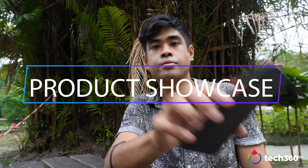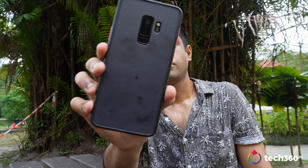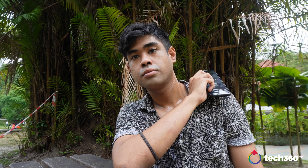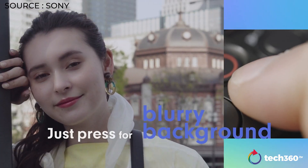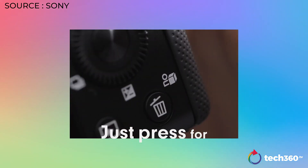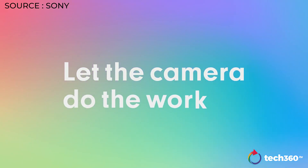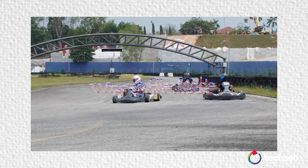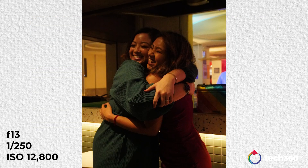Part of the new features that comes with the Sony ZV-E10 is product showcase mode, which allows you to bring the product close to the lens — in my example here with my phone — and it will prioritize focus automatically to whatever is closest to the lens while blurring out the background. This definitely works best with a faster lens and ND filters to give you that depth of field. Autofocus comes with 425 points, which allows continuous shooting modes up to 11 frames per second in high-plus mode.